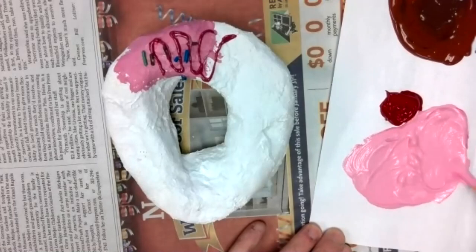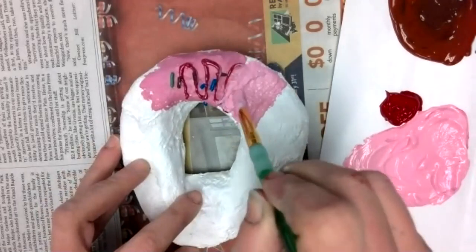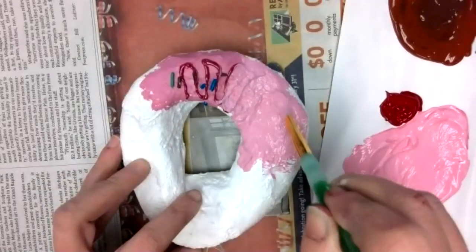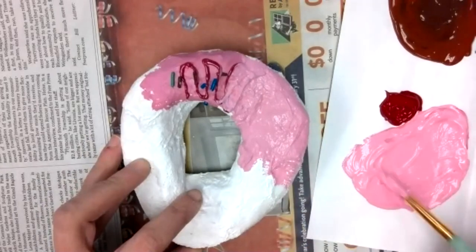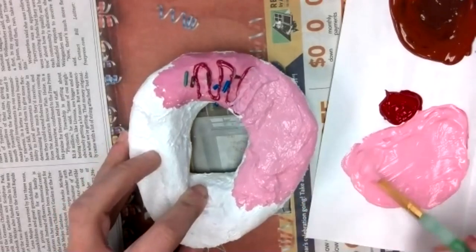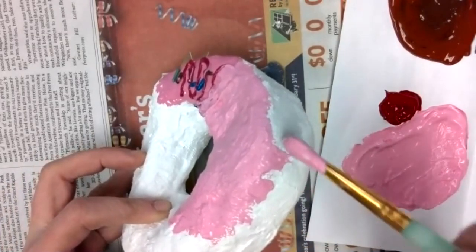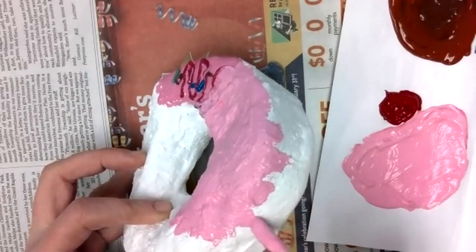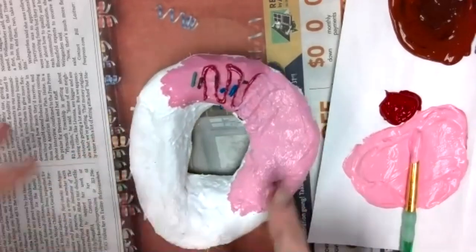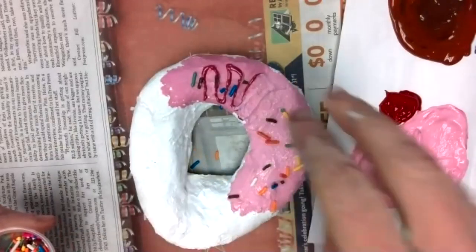If you start with a lot of red you're going to have a darker pink, so if you want a really light pink, just start with small amounts and keep working more in. You have the primary colors, so you should be able to make any color that you want. To paint the frosting on top, do the same thing — get a lot of paint on your brush and don't spend a ton of time working in one area because you don't want it to start activating that plaster. If you're planning to do sprinkles, paint in little sections. You can also paint it so the frosting looks like it's dripping down the side.